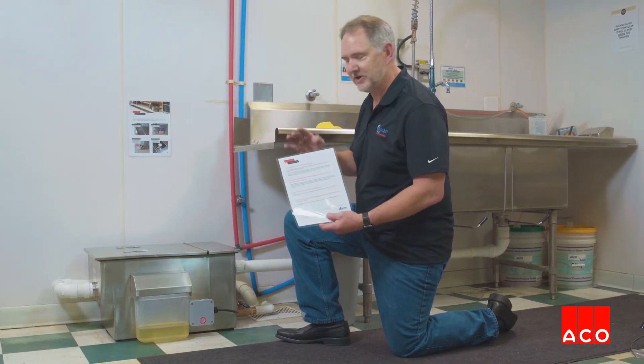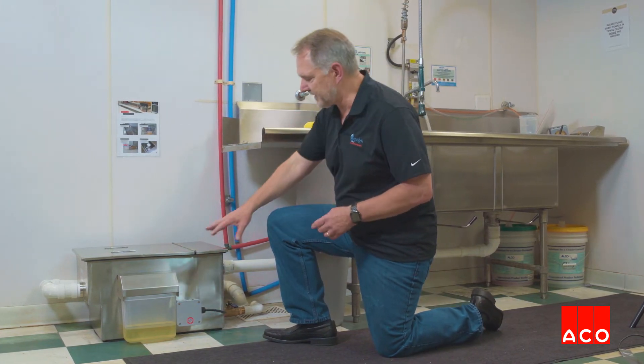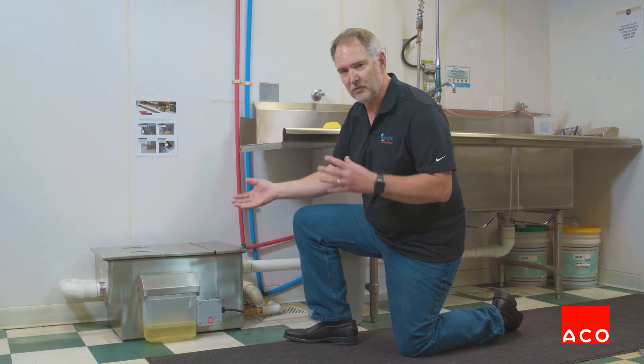Three things have to happen on a daily basis. The first one is to check your oil level in the oil collection cassette. If that's starting to get full, empty it into your recycled oil bin or into the trash can — either way is fine. We just don't let the oil go down the drain.